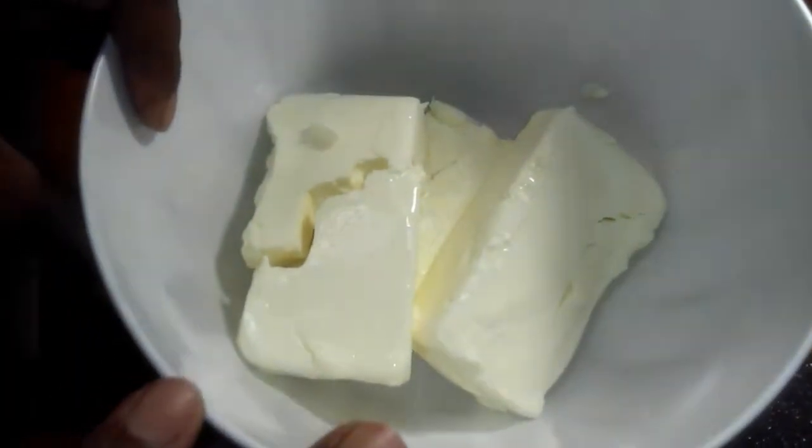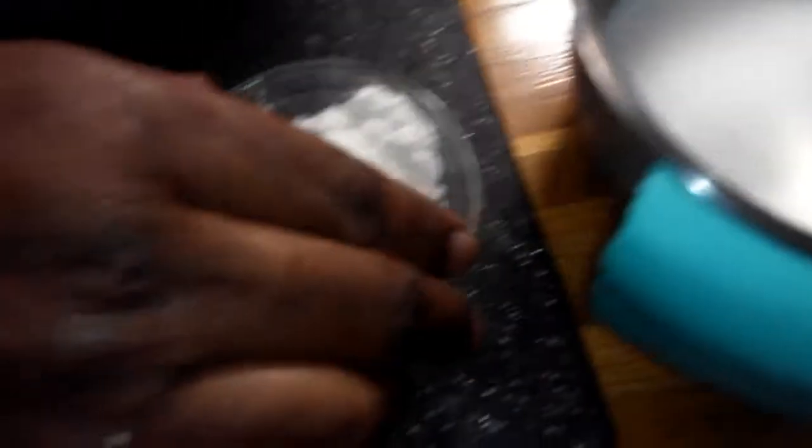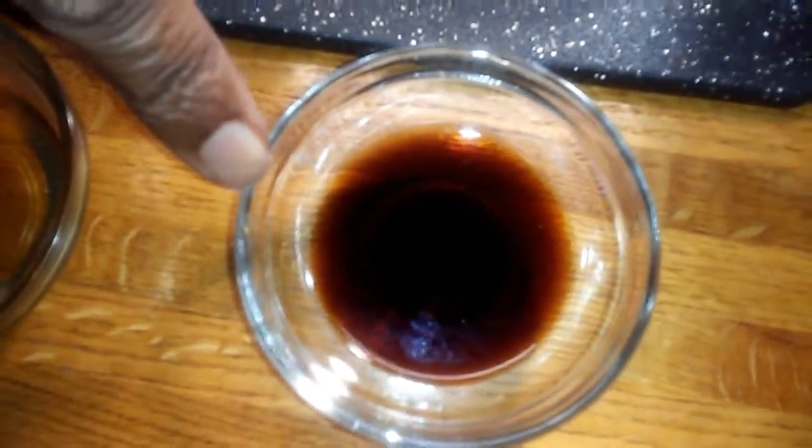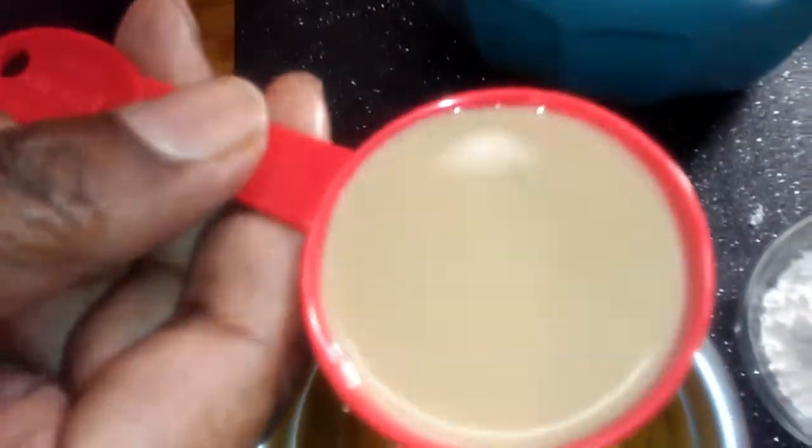So what you're going to need for this cheesecake: three 8-ounce packages of cream cheese — doesn't have to be Philadelphia. One cup of granulated sugar, two tablespoons of flour, a tablespoon of vanilla extract, a tablespoon of rum extract flavor, three eggs, and one-fourth cup of white Jamaican rum cream.